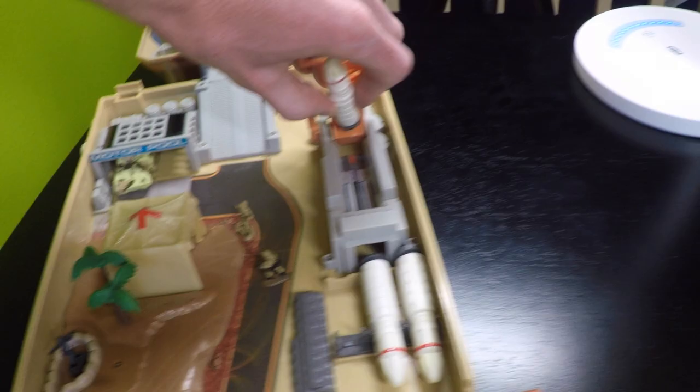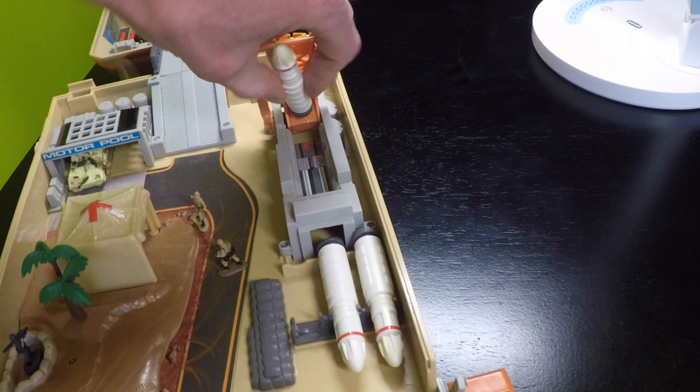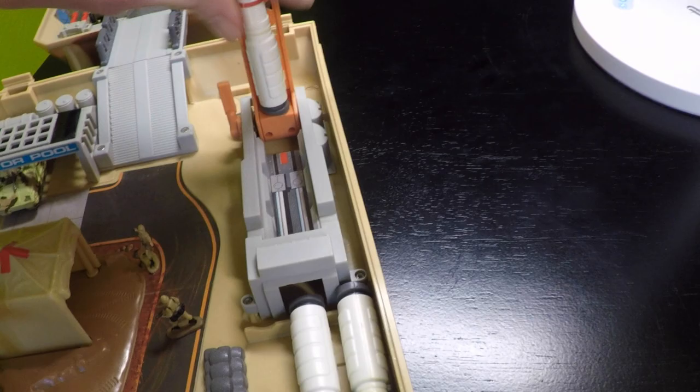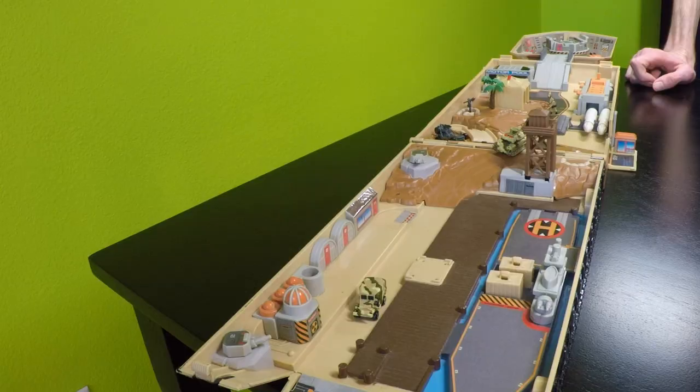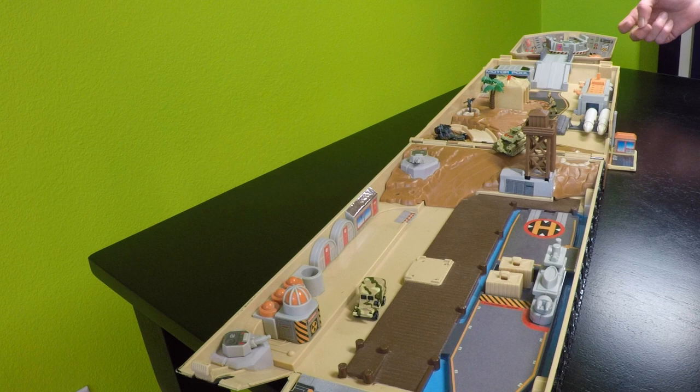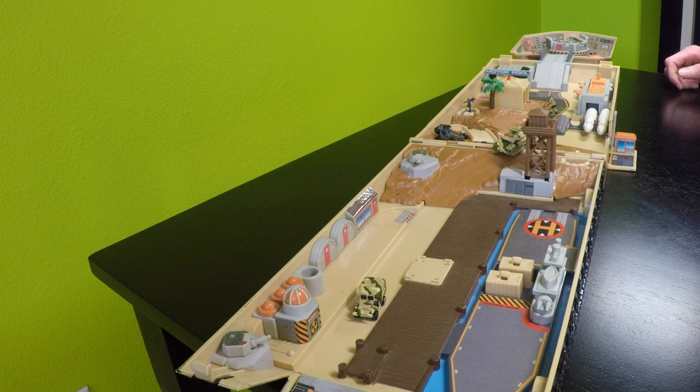But the big claim to fame was this awesome missile launcher. So to load a missile, it's spring loaded — press it in — like so. I'm the original owner of this playset, so please keep in mind that I haven't shot this in a very long time. So let's see how this works.